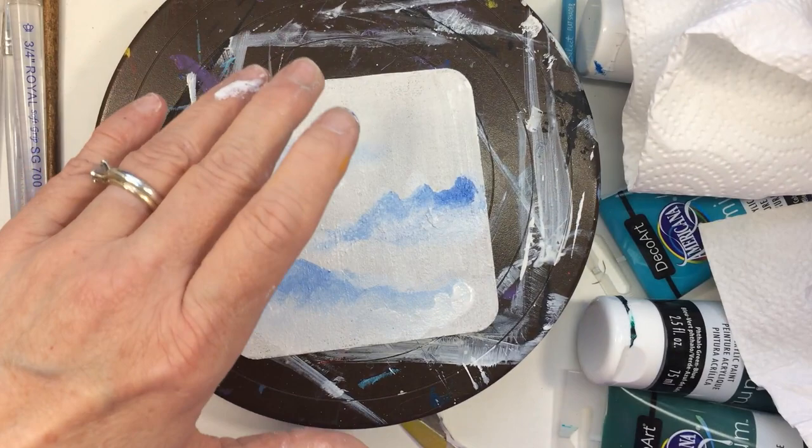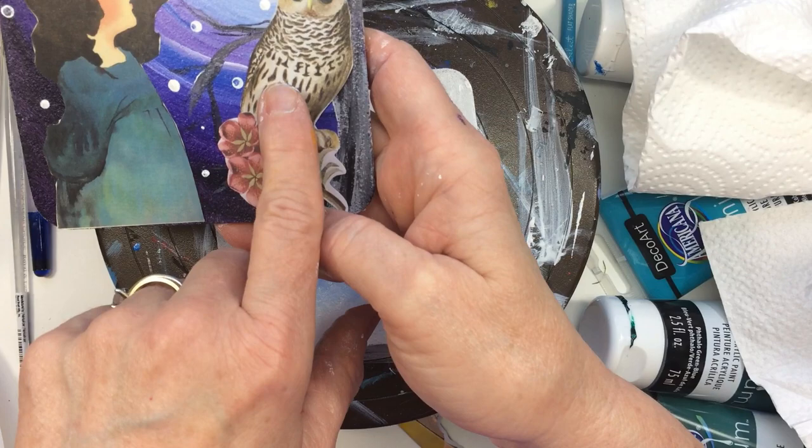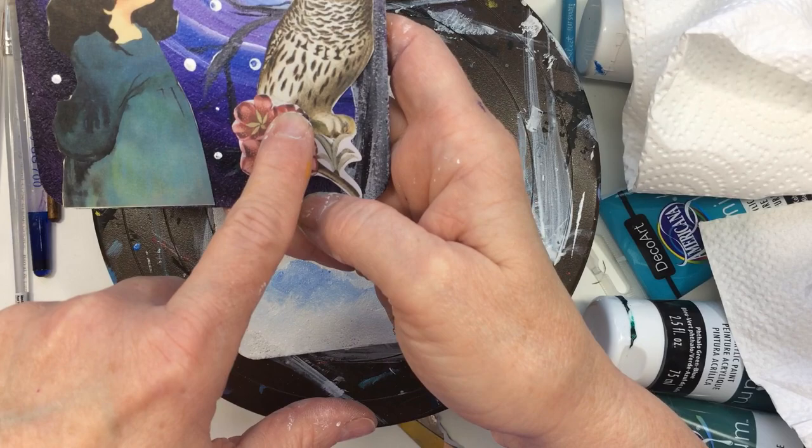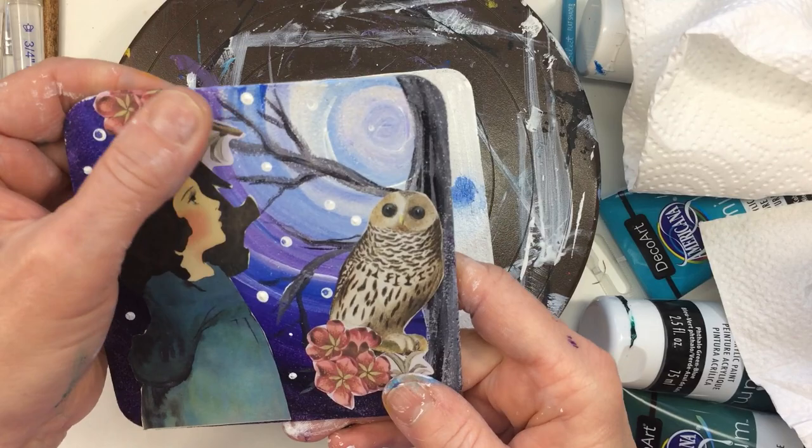Let me show you what I've done already. This is the first one — it's of a girl who's kind of looking up, and I did the moon with some florals, painted a tree behind, and then added a sticker. These are all stickers here and I painted the background. I thought that turned out kind of cute for my first one!